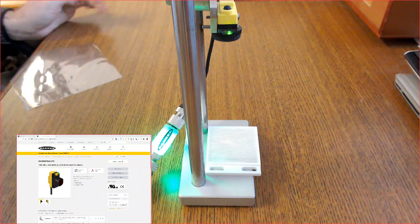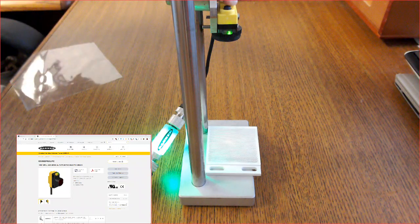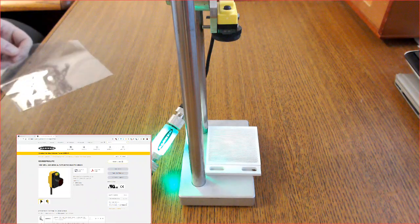The QS18 is extremely easy to use. First we need to teach the sensor with no object present. To start the teach process we simply push and hold the button on the back of the sensor for two plus seconds, until the indicator lights go out on the top of the sensor.